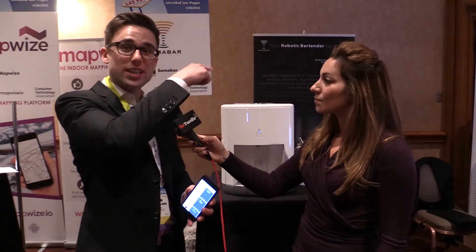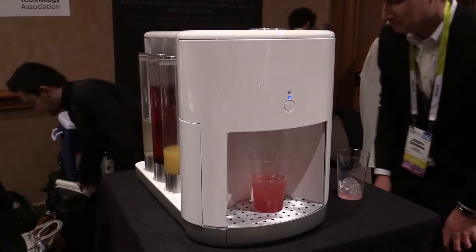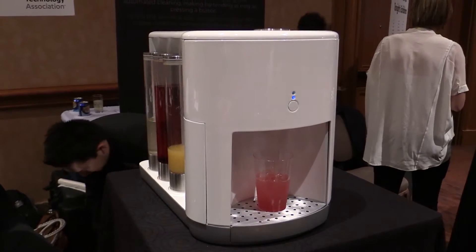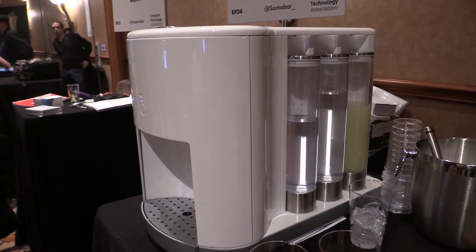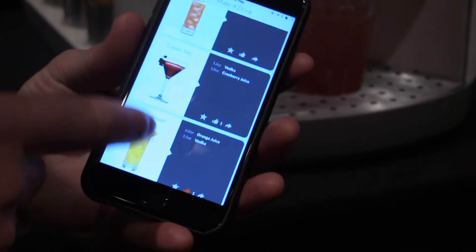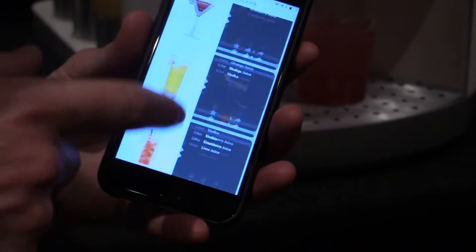From there you have six pods — we call them Soma pods — all of our containers, 750 milliliters each. You plug those into the machine, they're electronically tagged, so the machine knows what you're plugging in, and then it gives you an entire recipe and menu based on all those ingredients you just plugged in.